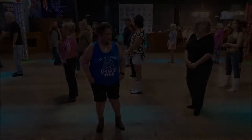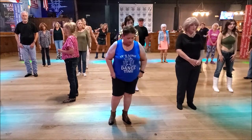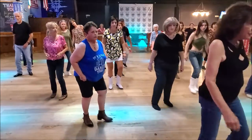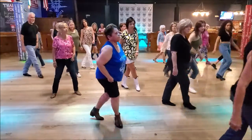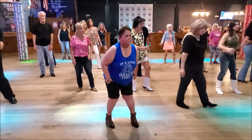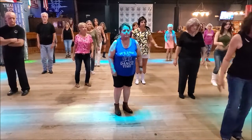Now, let me get here. We're going to do 16. And then we're going to do a jazz box. Ready? One, two, and three, and four, and five, six, seven, and eight. One, two, three, four, five, six, seven, jazz box.